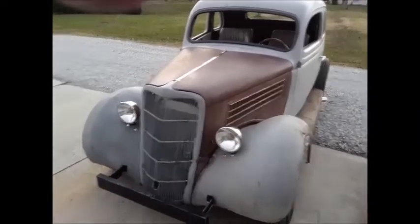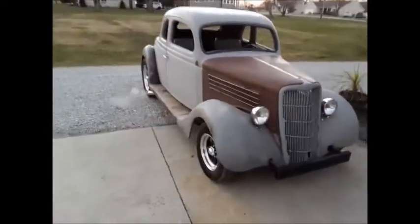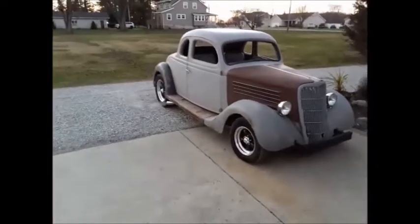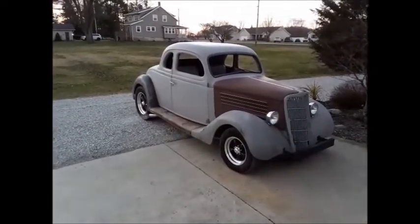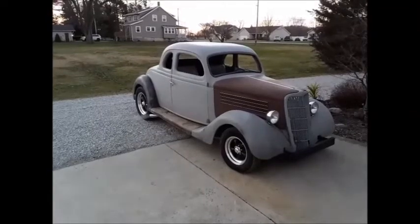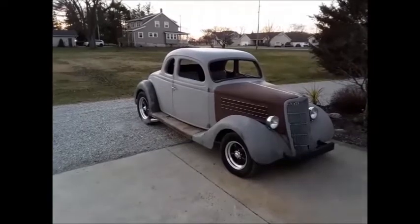I'm loving this car. It just has the look to it. It's an old '50s style hot rod and it's got the look to it. Anyways, thanks — subscribe, I appreciate everybody watching and keeping up with it. I'm also going to put an update on with the Chevelle.